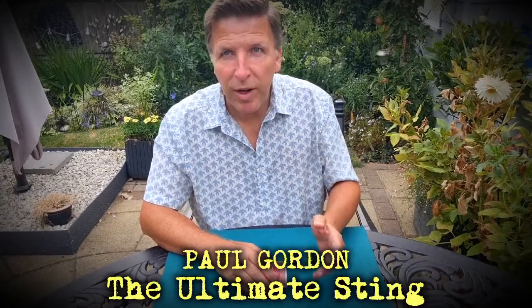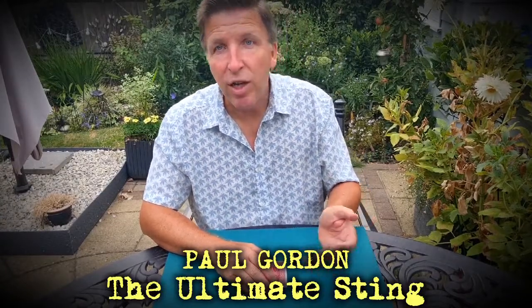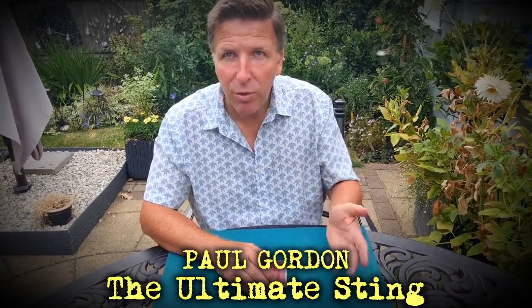You know folks, I collect playing cards, and what I do with playing cards I don't use for magic, I use to practice magic. And let me show you what I mean by that.